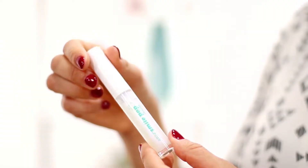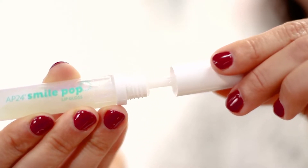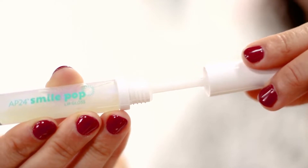AP24 SmilePup is the newest member of our AP24 Oil Care System. This refreshing lip gloss is a great way to emphasize your lips for a shiny, bright, and picture-perfect smile. Just like the rest of the AP24 products, SmilePup contains a subtle hint of vanilla and mint, so it's going to give a nice and refreshing feel. It also contains vitamin C and vitamin E for antioxidant benefits, so it's going to keep your lips smooth, soft and supple.